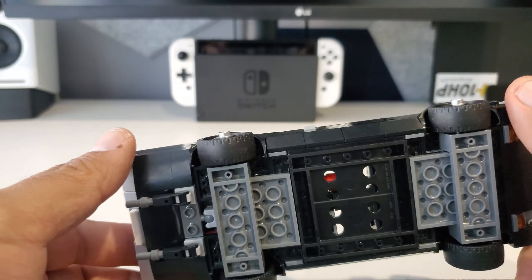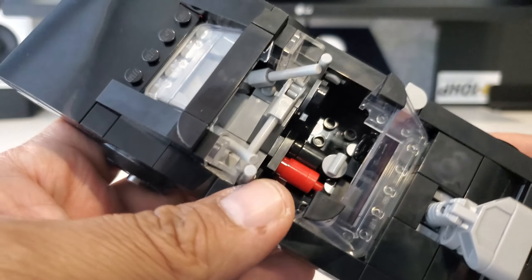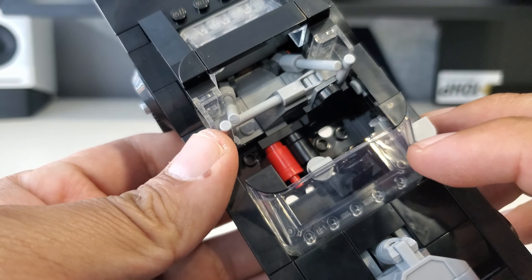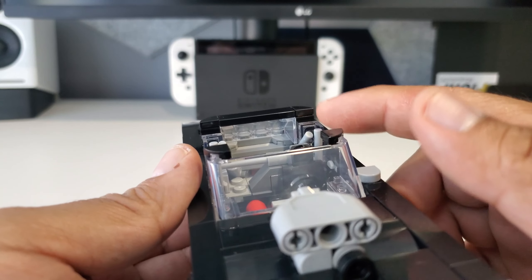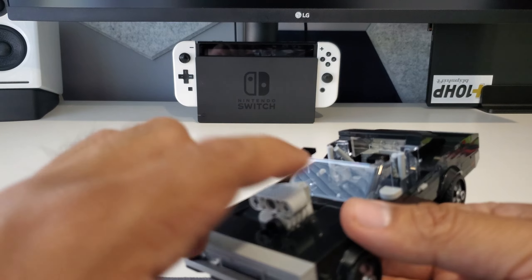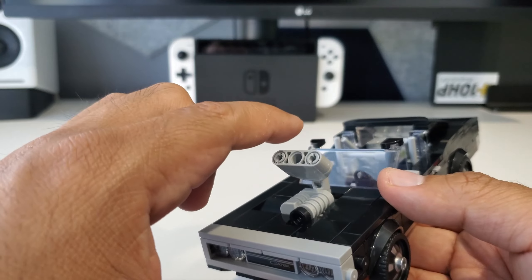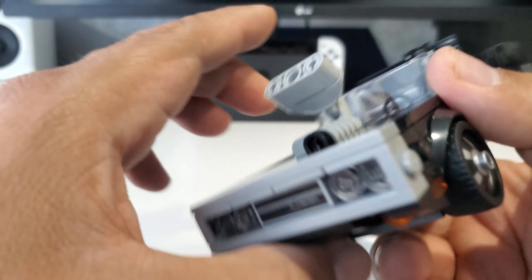The build is pretty enjoyable. They do let you build the roll cage that the vehicle has, and inside you can see the fire extinguisher, the shifter, and there is a place for a one-seater for your minifig to sit. There is a bit of a backseat but it's a roll cage car, so no big deal. I do like the supercharger there with the intake — really cool that they've been able to emulate that look.